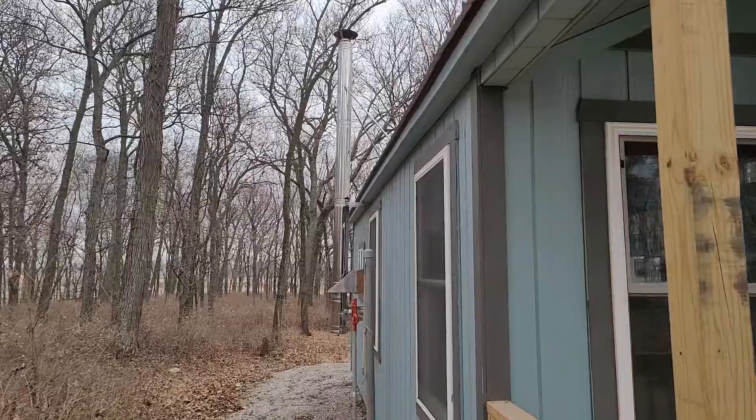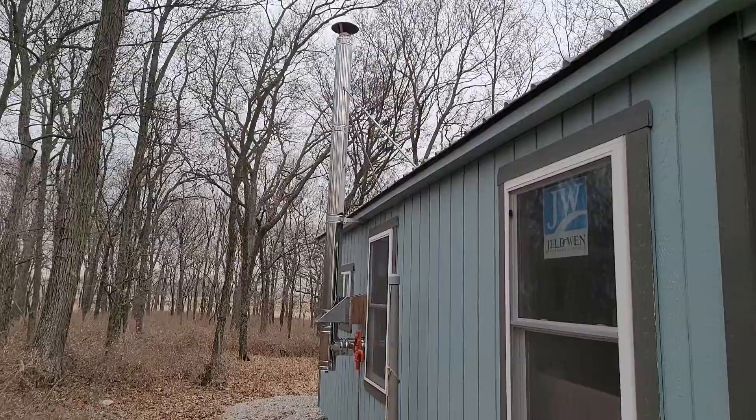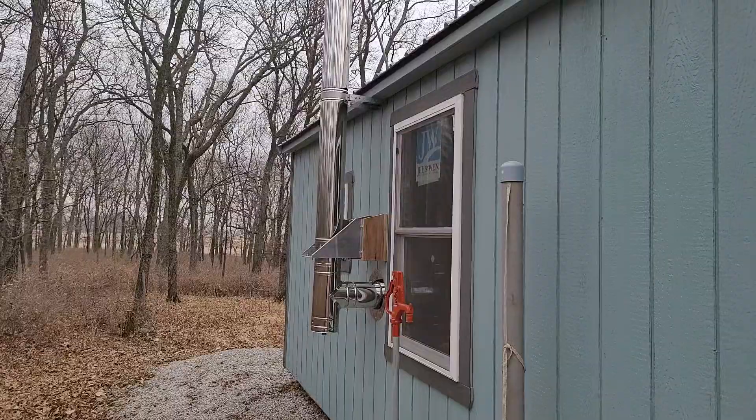Got the stack up. So this is a dwarf stove. Tinywoodstoves.com is where we picked it up. Nice kit, good website, good instructions — very helpful, very responsive folks. This is a stack.